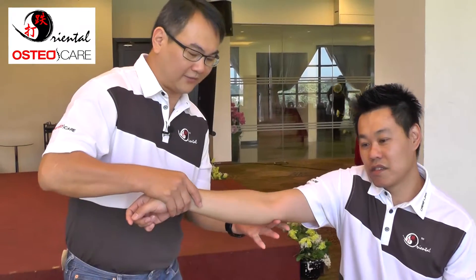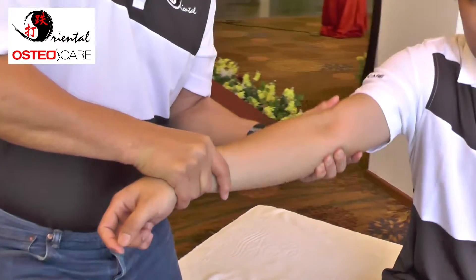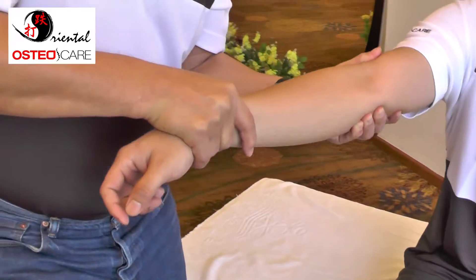You grab the whole of these two joints and you shake it. Sometimes you will hear a loud pop. This is the way, so we will test it again.